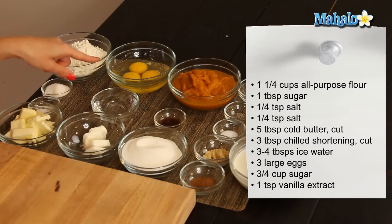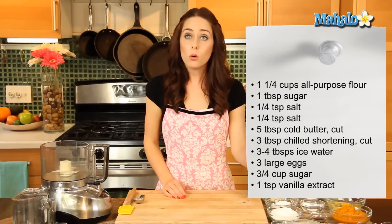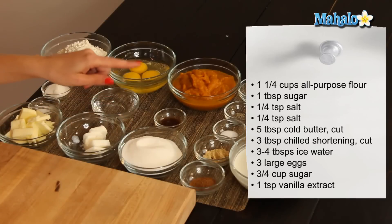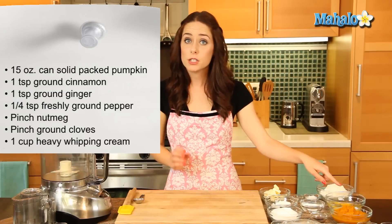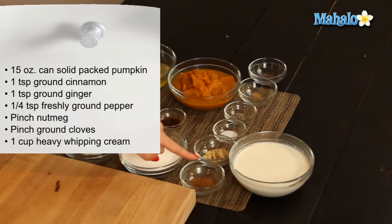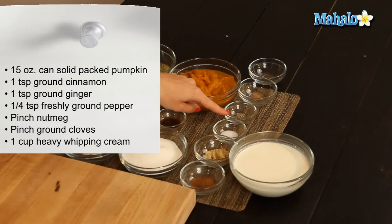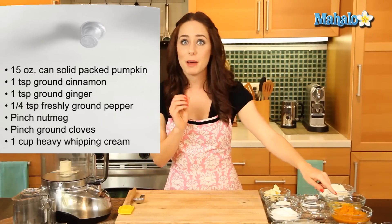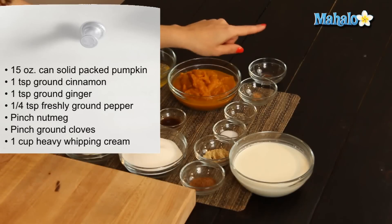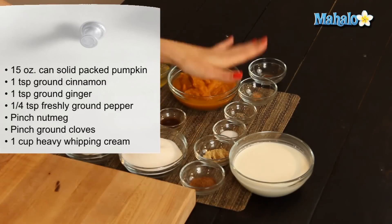Then we have three to four tablespoons of ice water — I've used four tablespoons here. Three large eggs, three quarters of a cup of sugar, one teaspoon of vanilla extract, one 15-ounce can of solid packed pumpkin, one teaspoon of ground cinnamon, one teaspoon of ground ginger, the extra quarter teaspoon of salt, a quarter teaspoon of freshly ground pepper — that's the black pepper pizzazz I mentioned — and a pinch each of ground nutmeg and ground cloves, and one cup of heavy whipping cream.